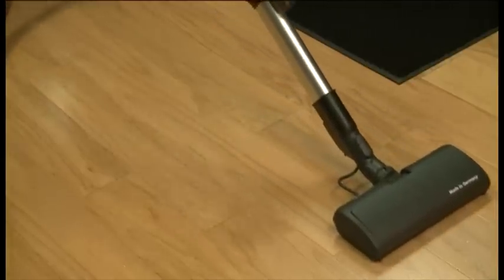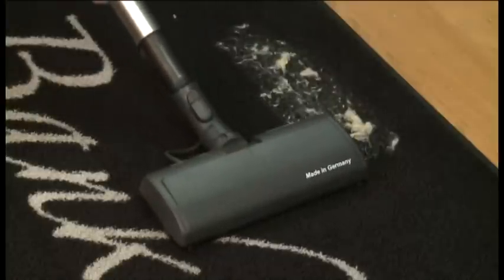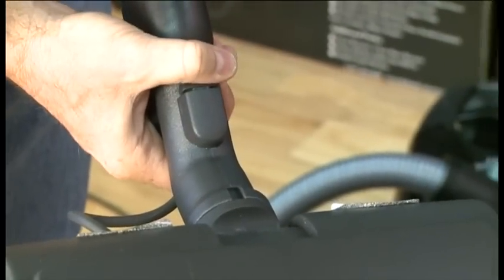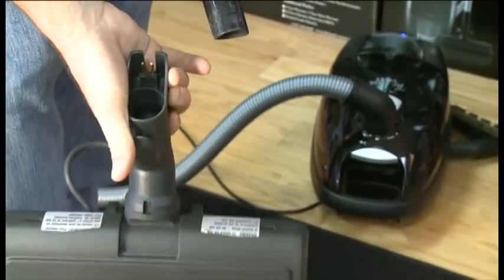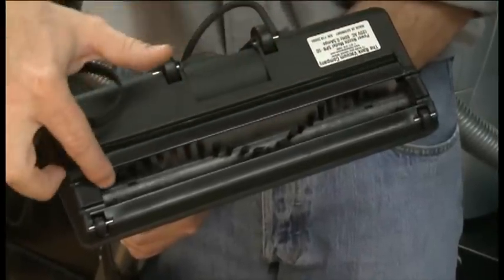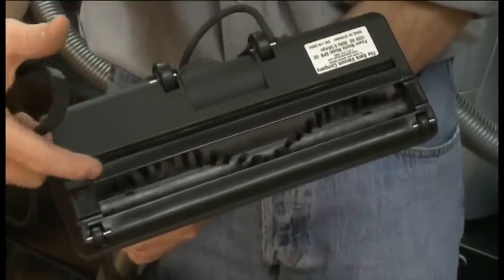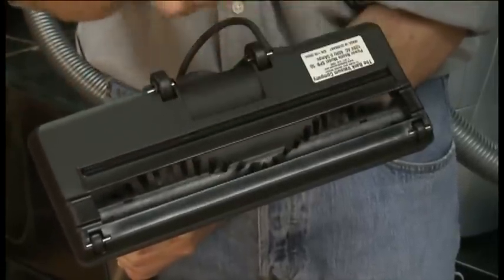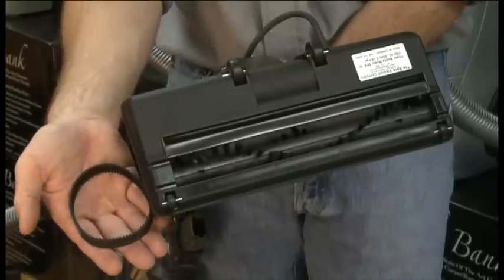Watch the Bank Vault pick up sand in one pass and pick up pet hair in one pass. There has never been a cleaning complaint with the Bank Vault. The power nozzle is very easy to detach from the wand so you can take the nozzle to a counter or table to remove the strings and hair that get wrapped around the brush. This is the only maintenance the vacuum should ever need.